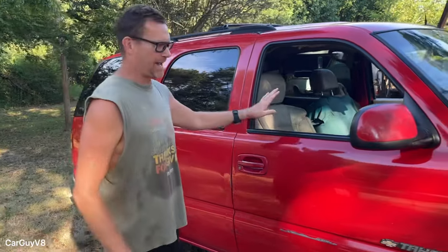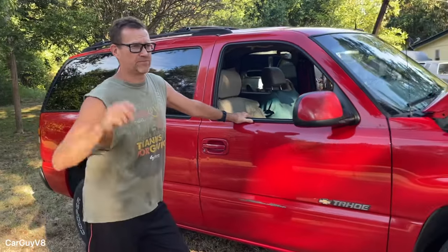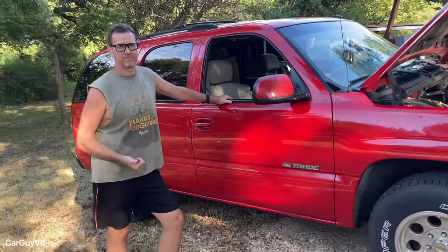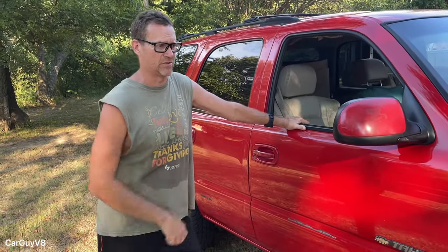So here we are. I picked up this vehicle recently — a 2002 model Chevy Tahoe. The reason I picked it up was strictly for donor material. Two-wheel drive, it had the 4L60 with all four gears working, it had the 5.3 with all eight cylinders firing. It was a good running little setup, and the price was fair enough where I went ahead and picked it up because it was potentially a good donor vehicle.